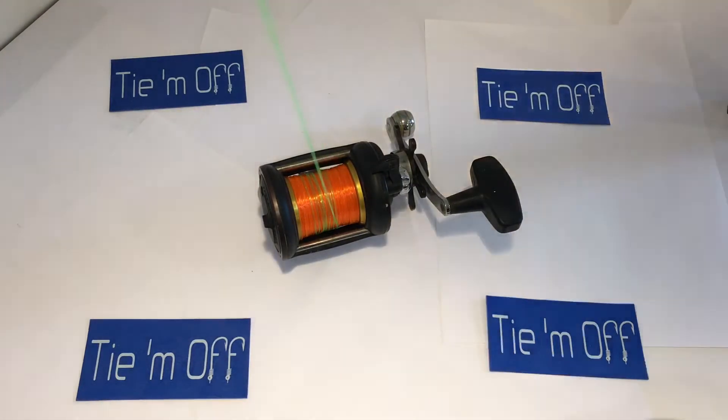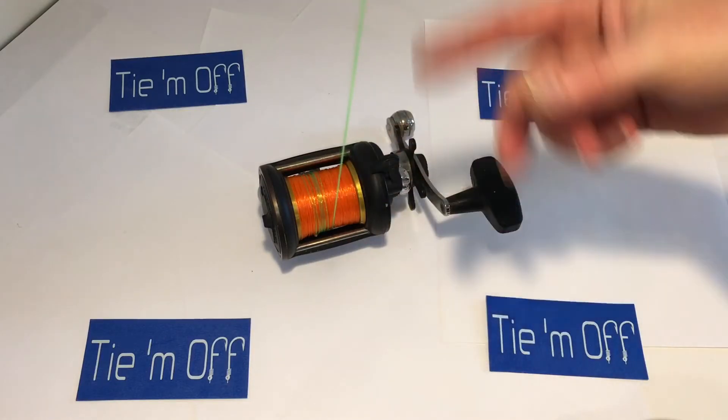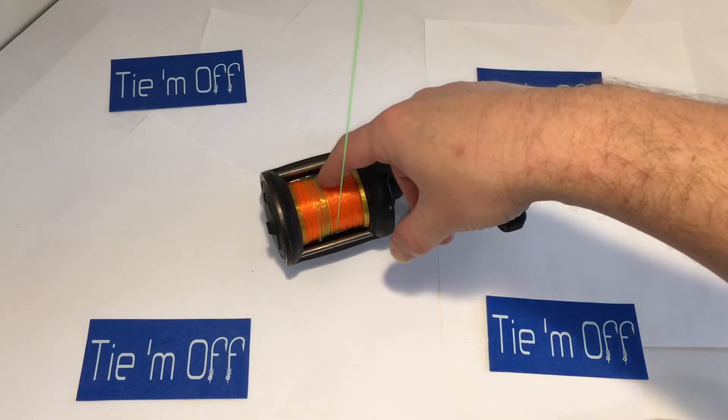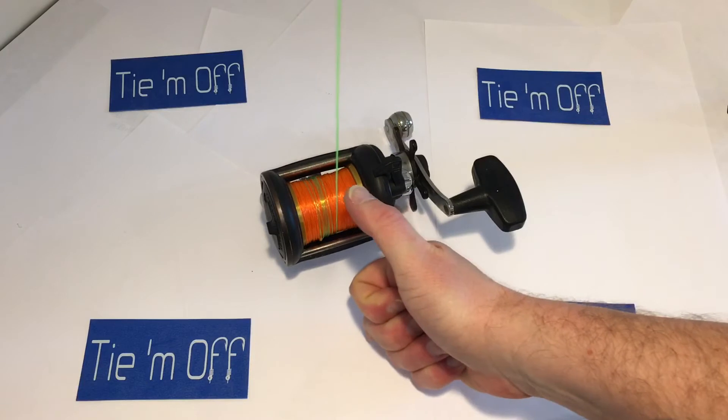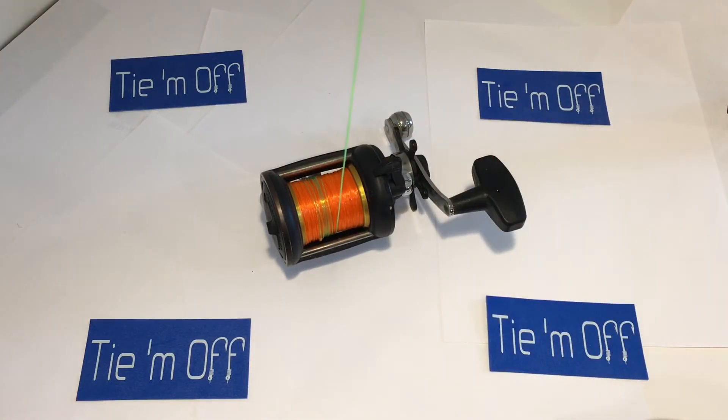Another great thing about a shock leader is when you're fighting a really big fish and you've got them close to you on the beach, you can reel your shock leader back onto your spool — seven or eight good laps — put your thumb down, grip that spool, and now you're dragging that fish up onto the sand with 50 pound test line instead of 17 or 20 pound test. If you're not comfortable doing that, you can always grab the shock leader and drag it by hand. Either way, those are two really good reasons to get into shock leaders.